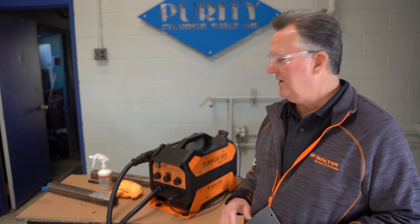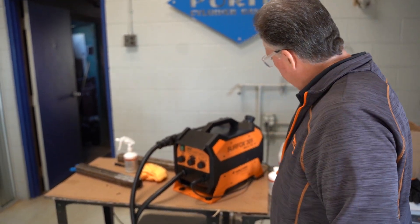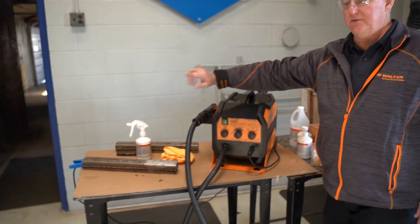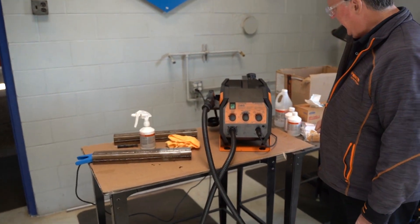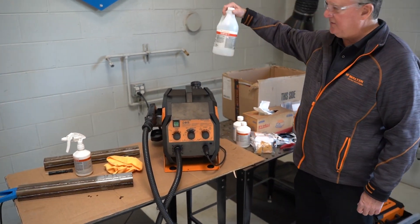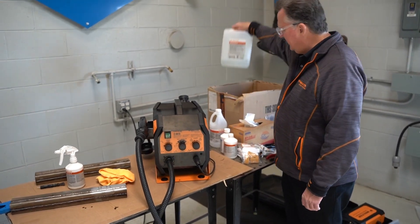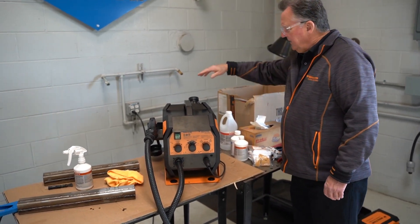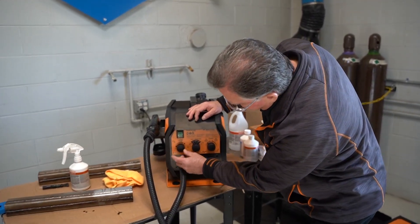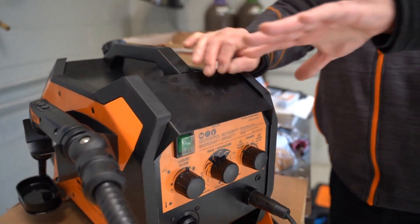This is very safe and quick. This unit plugs into a regular 110 outlet. You've got a ground which goes right in here, so you always ground your workpiece just like you were welding. There's a reservoir where you put in your T solution, which is your cleaning agent — we sell that in different container sizes. Then you've got your on/off button and over here is the liquid flow, which regulates the flow of liquid through the brush.